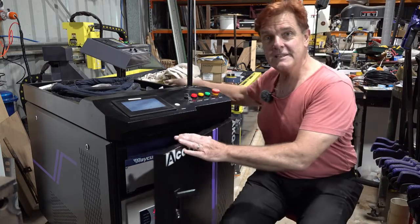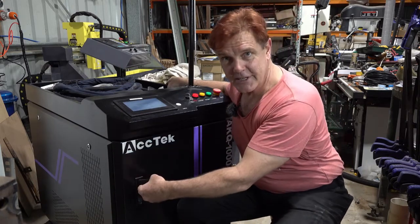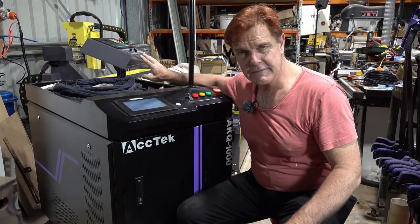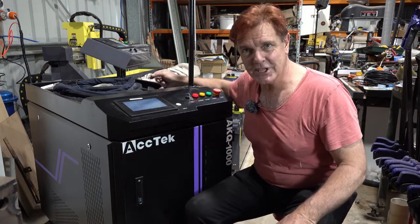In the back of this big box — that's on casters so I can move it around — is a massive power supply to drive this thing. I've got a 32 amp 240 volt outlet there for it. It doesn't use that much power but that's what I've sourced because I use the same thing for a CNC plasma machine.